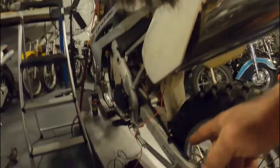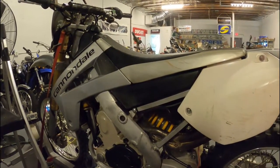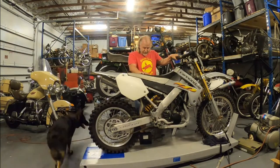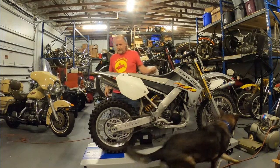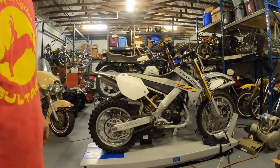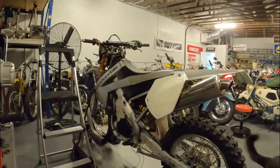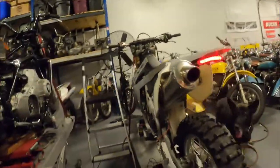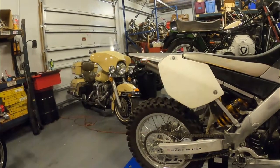Here's how you jump it: positive battery terminal to the charging post, other one to ground. That was a provision because these were really the first dirt bikes with electric start only and no kicker. All right, here goes — take two. [Bike starts successfully.]